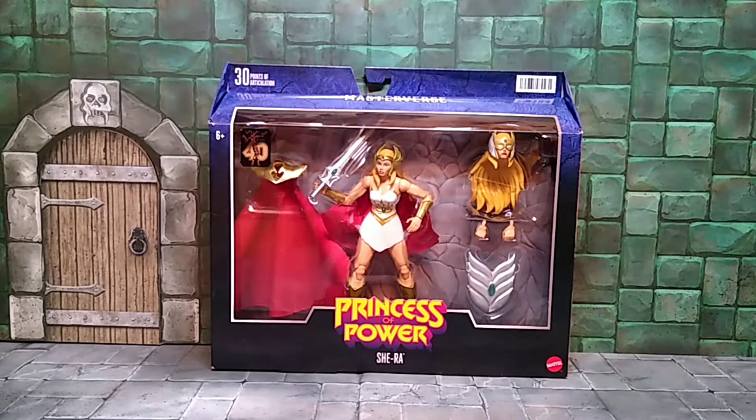What up everyone, it's your boy the Evil Collector back at you with another action figure review. Today's review is the Mattel Masters of the Universe Masterverse Deluxe Princess of Power She-Ra.